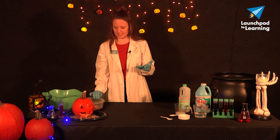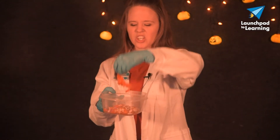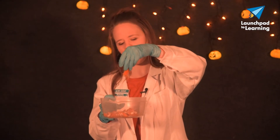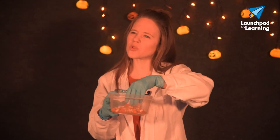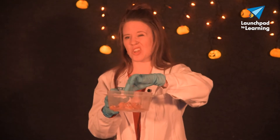So what you're going to need is some pumpkin guts — I have some here in a separate bowl — the guts and the seeds. I would like to start with maybe about a fourth cup. You can always add more to your slime, but we're going to start with about a fourth cup of pumpkin guts and seeds.